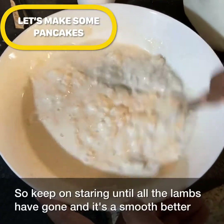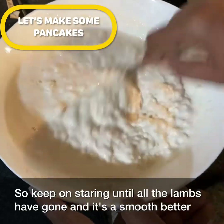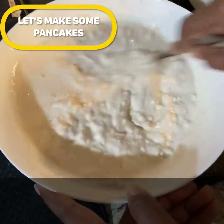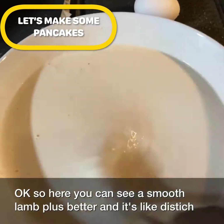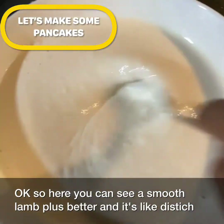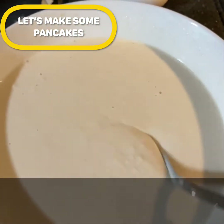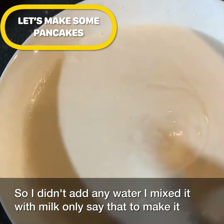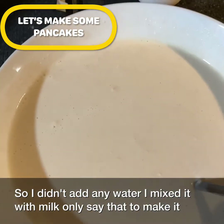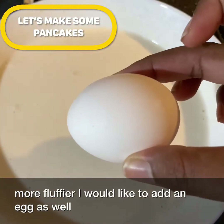Keep on stirring until all the lumps are gone and it's a smooth batter. Here you can see a smooth, lump-free batter. I didn't add any water — I mixed it with milk only. To make it even fluffier, I'd like to add an egg as well.